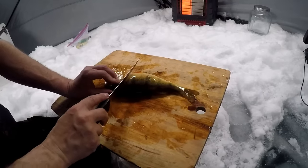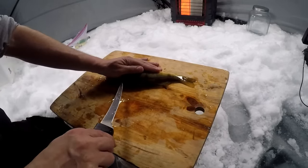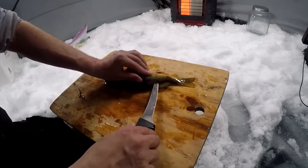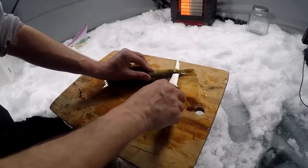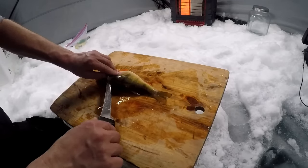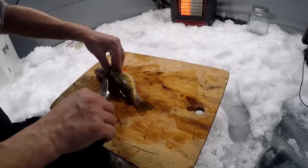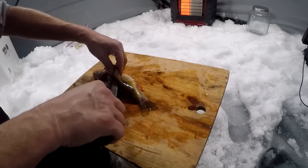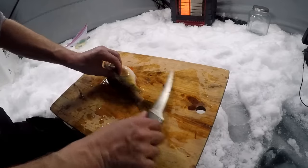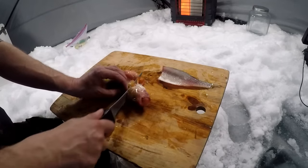The biggest perch I caught was 10 and three-quarter inches. Anything nine inches and up is perfectly good table fare — you can get some real meat off a nine-inch fish. Smaller than that, it's just tough to get any amount of meat off them. You're going to fillet this just like you would any walleye, perch, or crappie — this is just a classic fillet method.